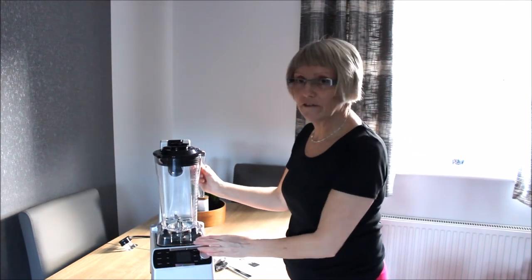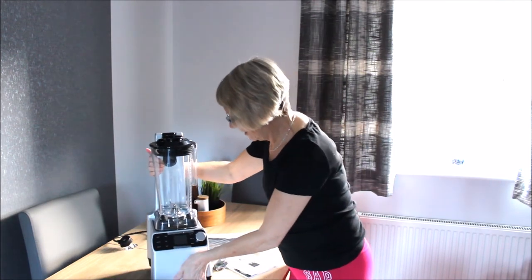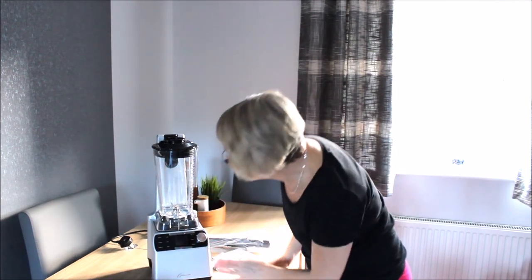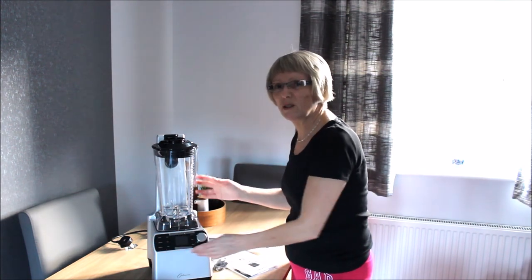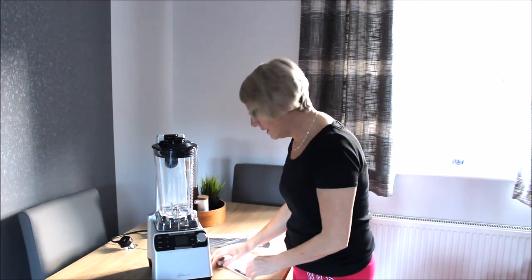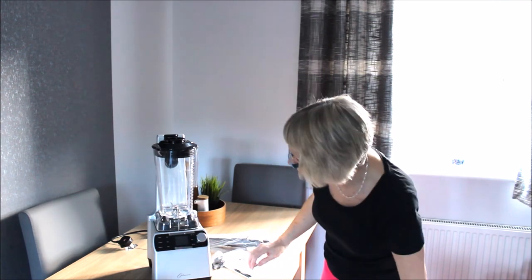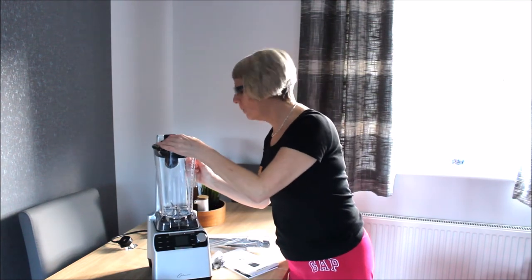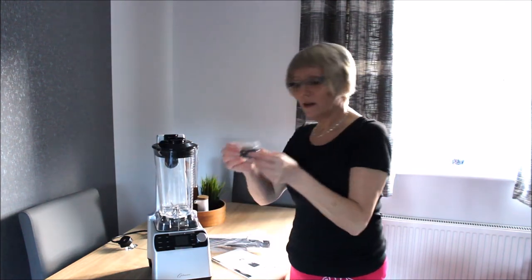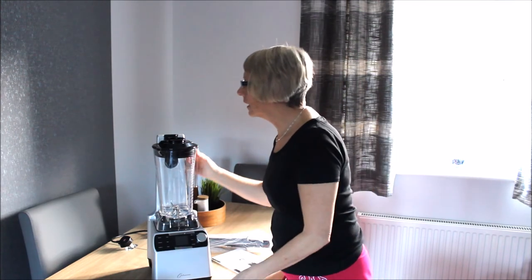Oh, very fancy! So it's obviously got the sticky on at the moment and you won't see anything because I haven't got it plugged in, but it apparently has an LED display as well, so that's good — we're liking that. It's very good quality.